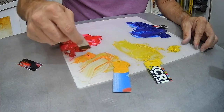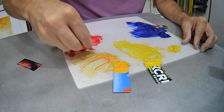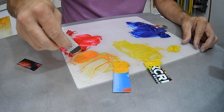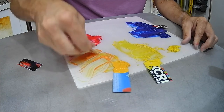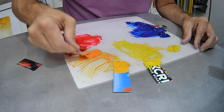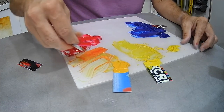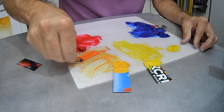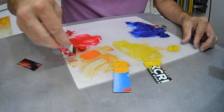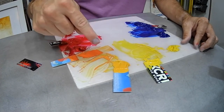I'm going to mix just a little bit more red into there to make that a red-orange. Now you can see I have a red-orange, a yellow, a yellow-orange, an orange, and a red-orange. Now let's rotate this so we can do the same thing with the blues.